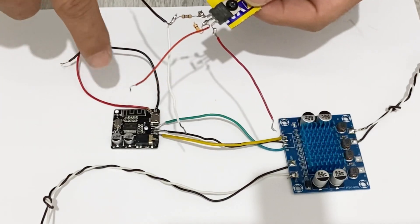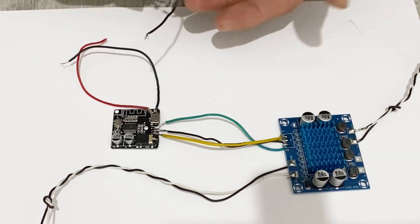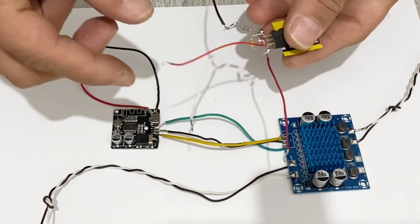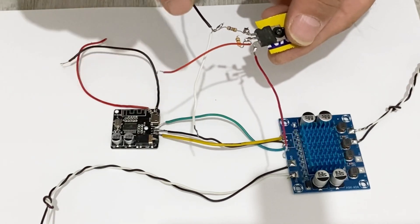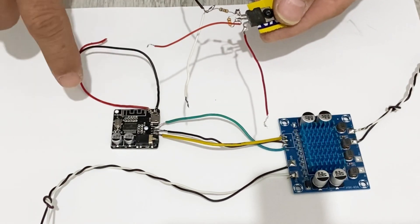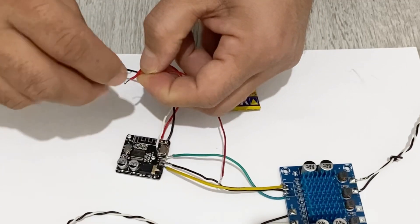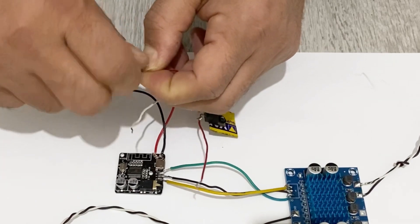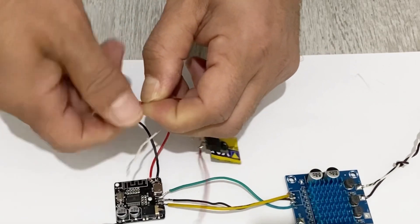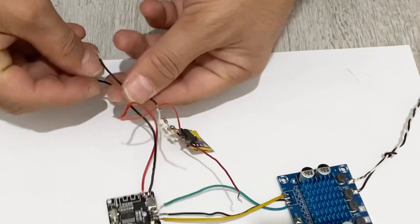Now I am going to connect my voltage regulator to my Bluetooth module. This pin is the positive output and this is the negative output, so I am connecting these two pins to the input of my Bluetooth module — positive to positive and negative to negative.